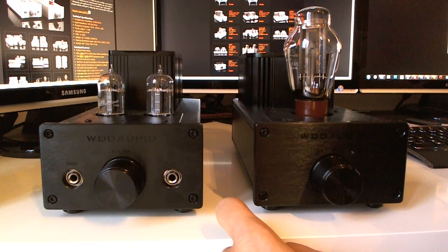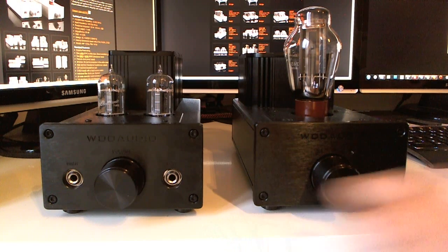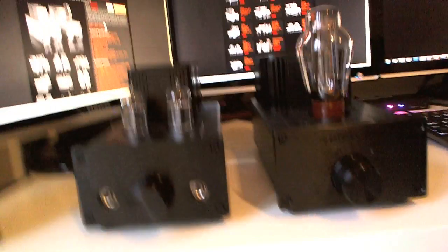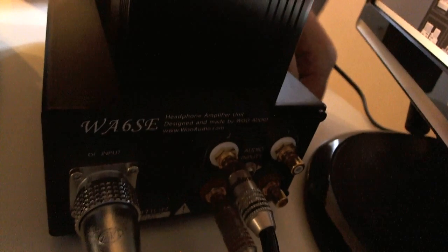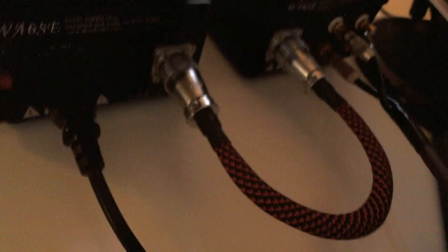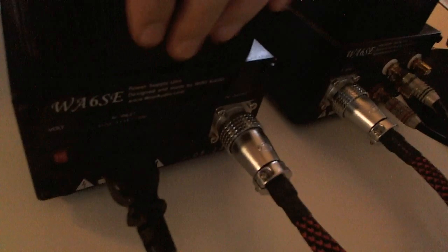The amp comes with two line inputs via RCA connectors on the back. You can see on the back here the switch to select input 1 or input 2, and also the connector linking the power supply unit to the amplifier unit — they are two separate chassis.